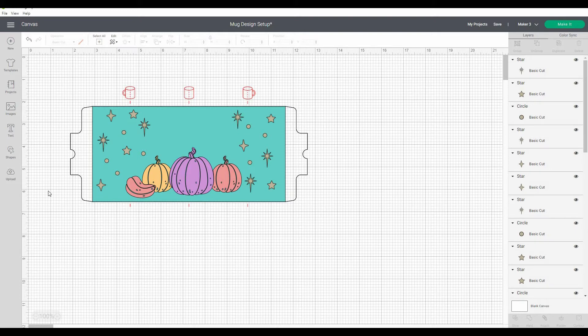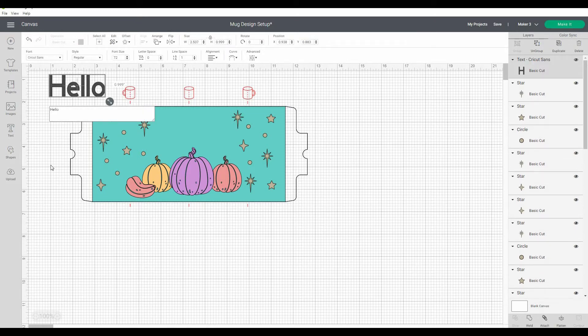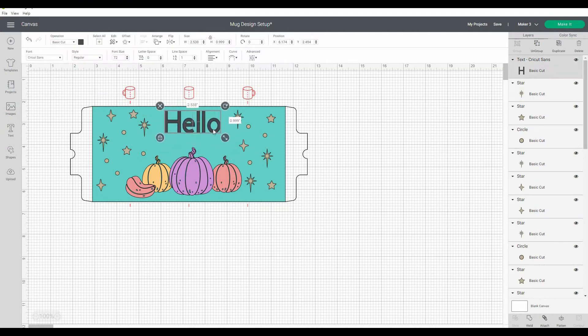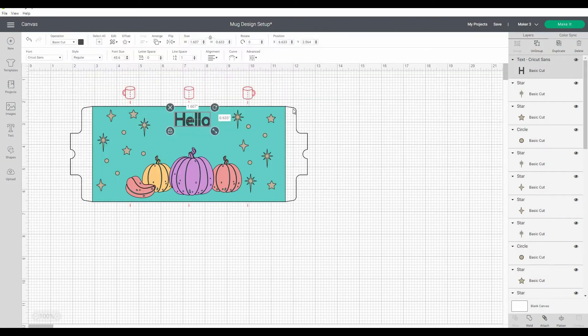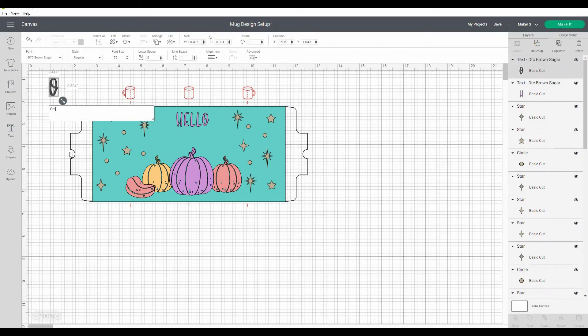I'm now going to add some text as well. I've used the insert text button and I'm going to start with 'Hello' and select a font. I'm then going to select a different font for the word 'October'.